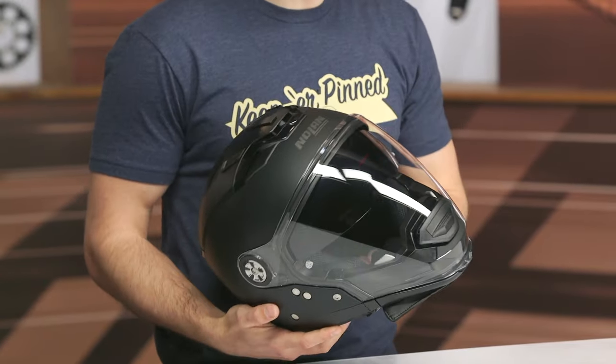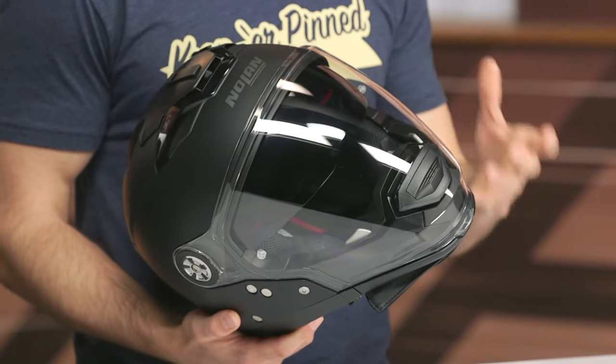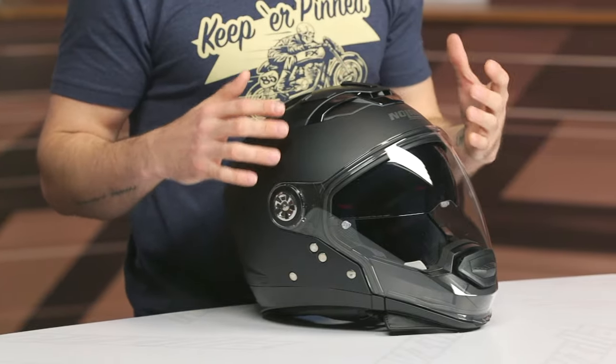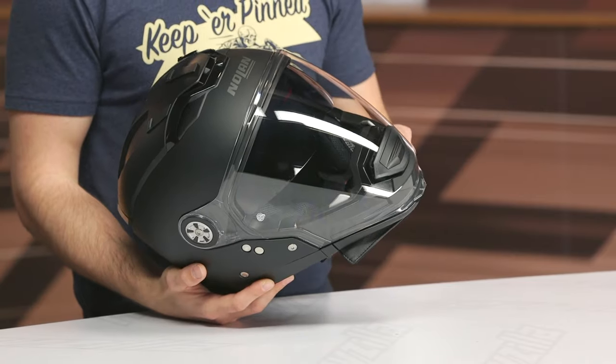Before we get into those nitty-gritty details, I want to talk about the price and some other features. You're looking at $330 to $360 depending on the size you go with. You're looking at a polycarb shell with two shell sizes and two EPS sizes — extra small to medium in one shell, and large to 3XL in the other. Personally I'd like to see more shells at this price range; three shells is kind of standard, but not going to knock them too hard because it is a more unique design.